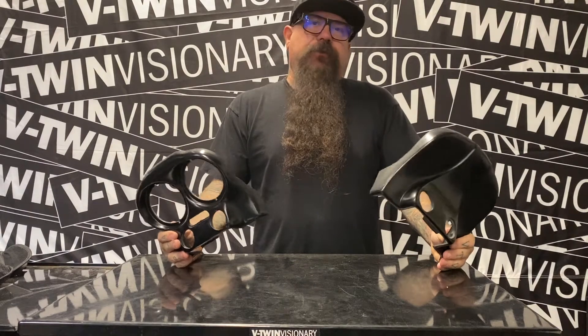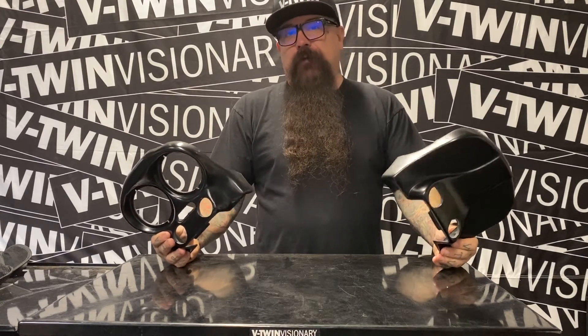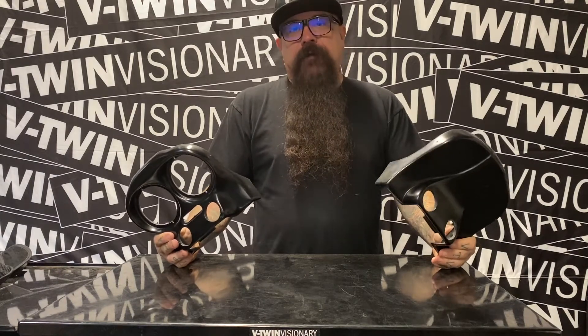Hey everybody, it's Jeff G. Holt with V-Twin Visionary, and I'm here today with some pretty cool parts from John Shope at Dirty Bird Concepts. A lot of guys are putting t-bars on their road glides, whether they be 14 and up or 13 and down, and John has a cool solution for relocating all your crap that you have to take off when you do this.